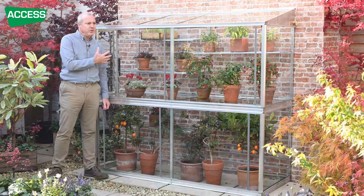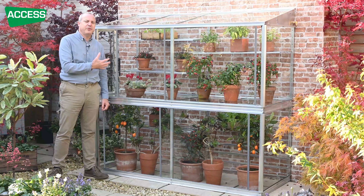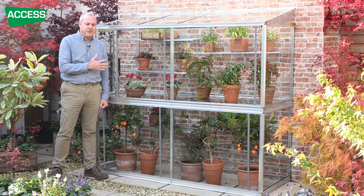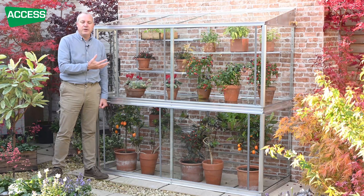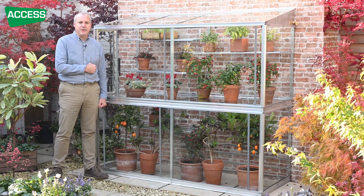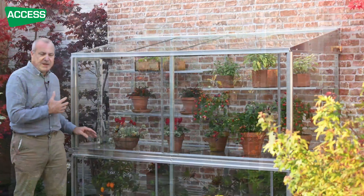And the same at the end of the year: in autumn it might be a little bit chilly, but if the sun is on the grow house, it's going to be nice and warm inside. But keeping the heat in is one thing — when it comes to warmer conditions, we want to make sure the heat can escape. That's the great thing about this greenhouse: it's got a wonderful ventilation system.